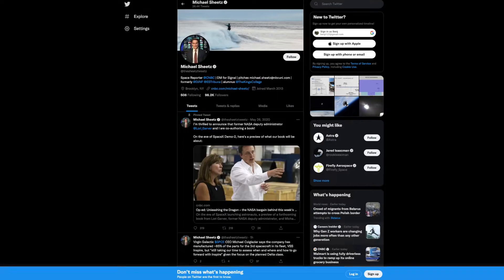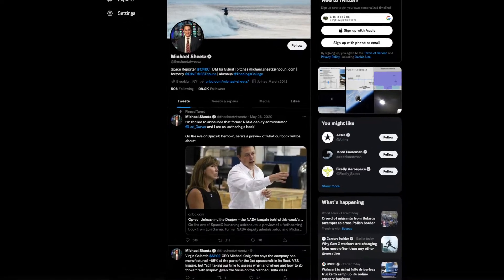Hey guys! In a couple of my previous videos, I built some creations that were heavily inspired by Halo. I thought it'd be fun to stick with that space theme and build something from the real world. Where else could I have gone for advice other than my space reporter brother-in-law, Michael Sheets.